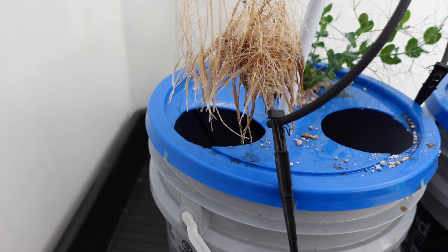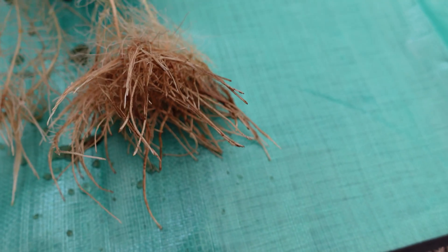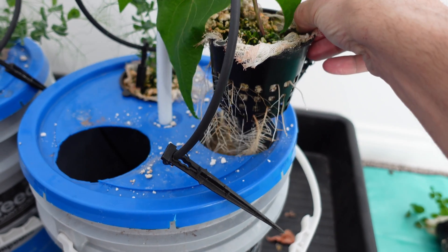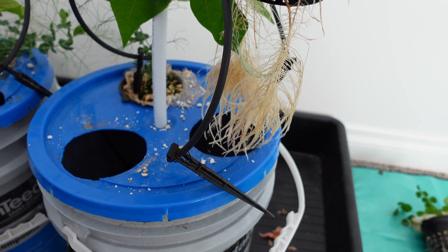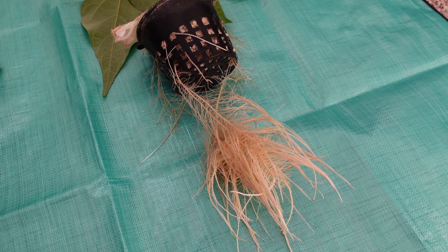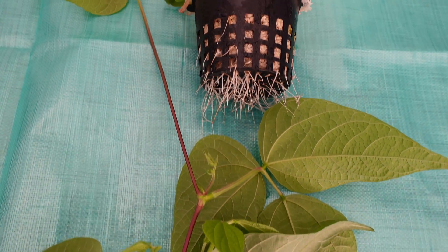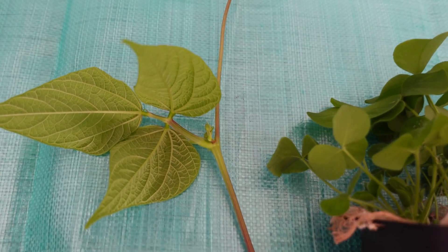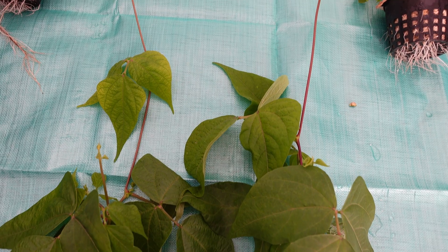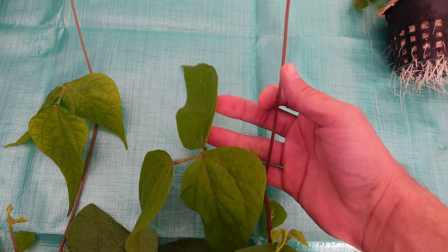That looks like that's about where the nutrient level was sitting. I did notice the first set of leaves had a little bit of yellowing. Moving onto the Great White side — something is discolouring it in the video and it doesn't quite do it justice, but when I pull it out of the pail you can see the roots are extremely white and very robust. Very impressed. The foliage is really nice with no deficiency signs. Side by side you can see a little bit of yellowing on the Recharge foliage and nothing on the Great White, and the stem is a little bit more robust on the Great White as well.